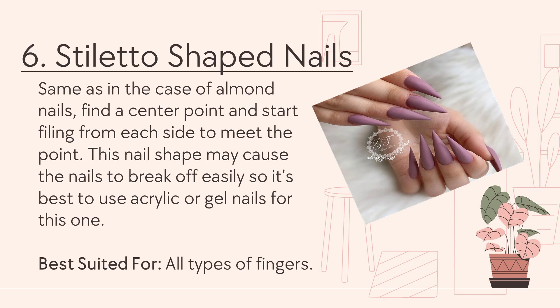Number 6: Stiletto-shaped nails. Same as the case of almond nails, find a center point and start filing from each side to meet the point. This nail shape may cause the nails to break off easily, so it's best to use acrylic or gel nails for this one. Best suited for all types of fingers.